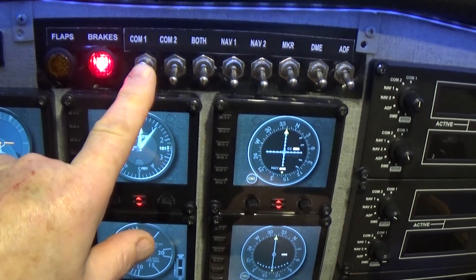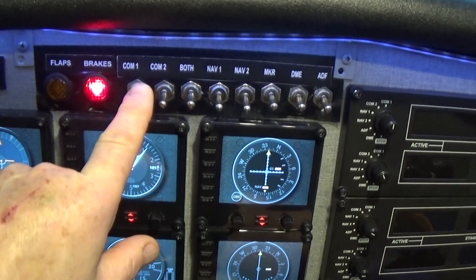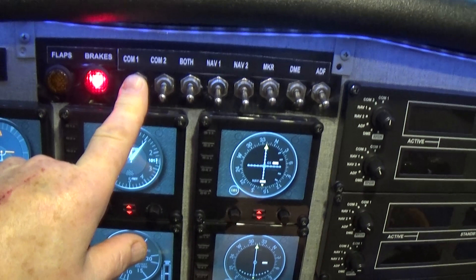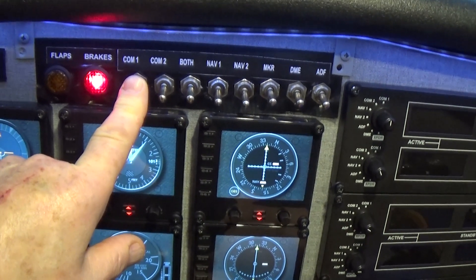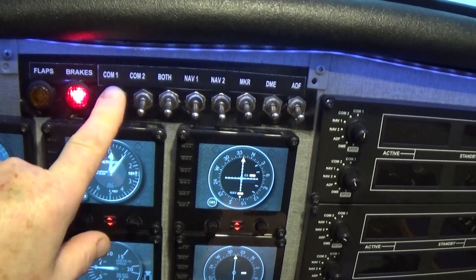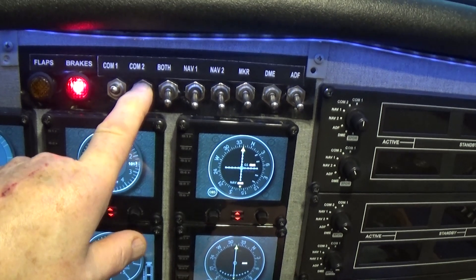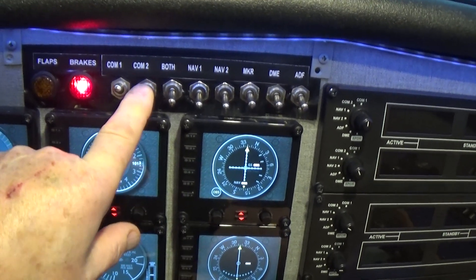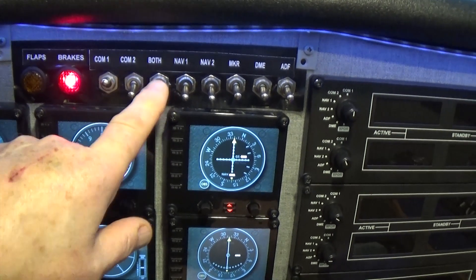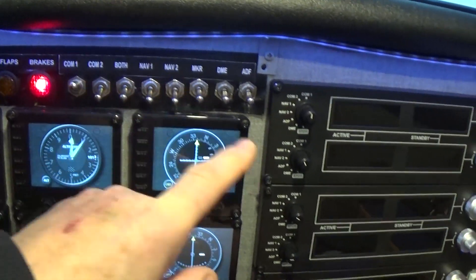The comm switch indicates the microphone — this is what you speak through. You're speaking on Comm 1. There are two radios and two navigational units in here. Comm 1 is what you speak through; you would use Comm 2 if you wanted to speak on communications 2, but usually you're on 1. That means you can listen to both radios.